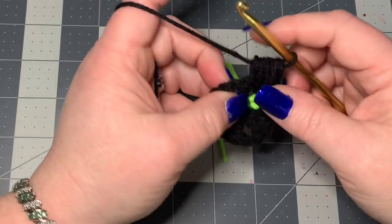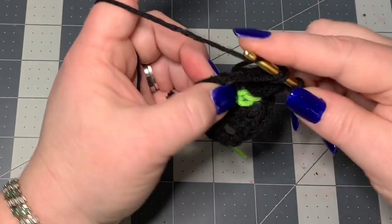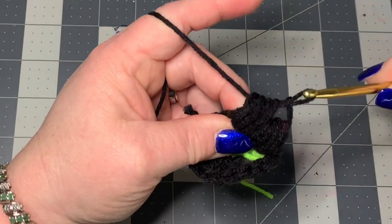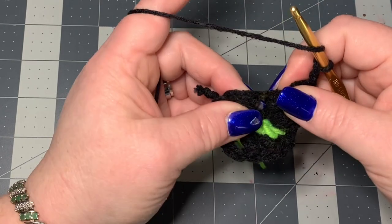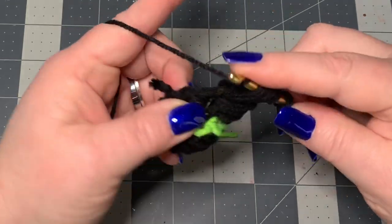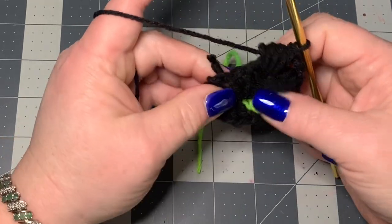Now we're at a corner, and we're not going to chain one or anything. We're simply going to yarn over and go right into this corner and work a puff stitch: pull up once, twice, three times, four times, then go through all the loops on your hook. Now chain two because you're in a corner, and repeat another puff stitch into that same corner: pull up once, twice, three times, four times, then go through all loops. Now we're back to the two double crochets and we'll work right in the middle of those for another puff stitch.